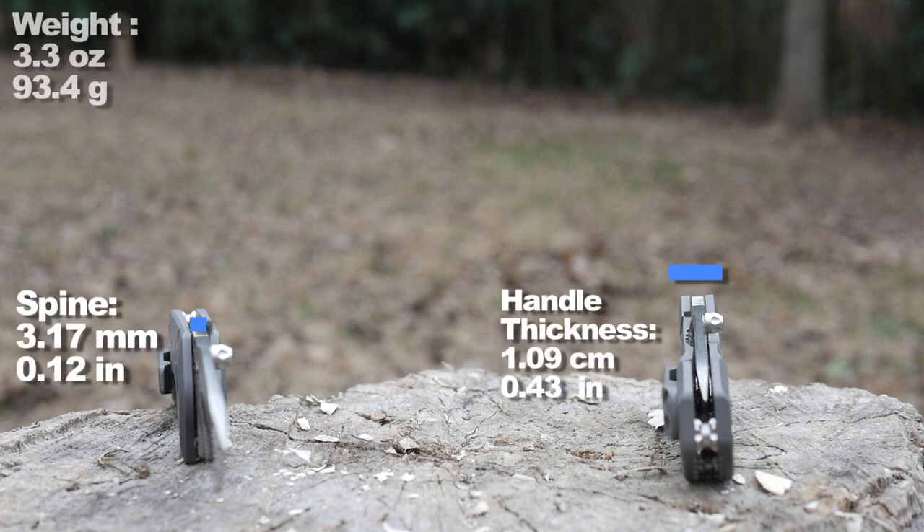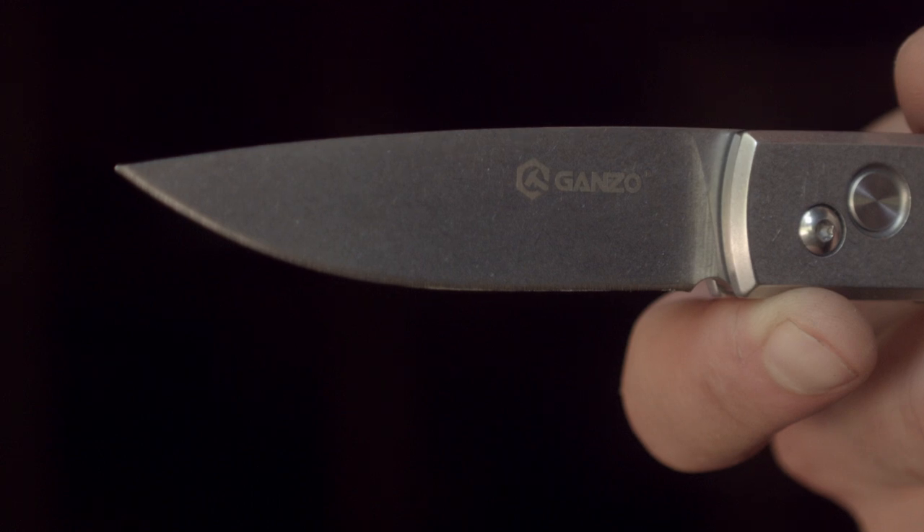I promise I'll do cheap stuff again, but considering I own more gonzas than any other knife, I'm a bit 440C'd out, so please put away your 440C pitchfork.